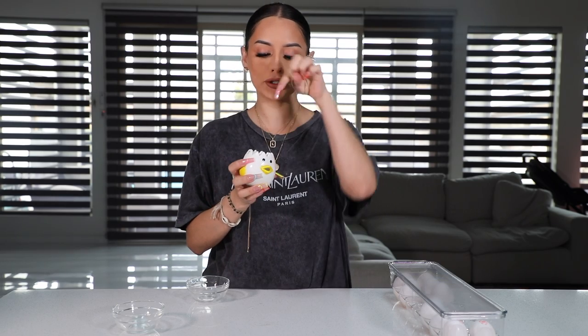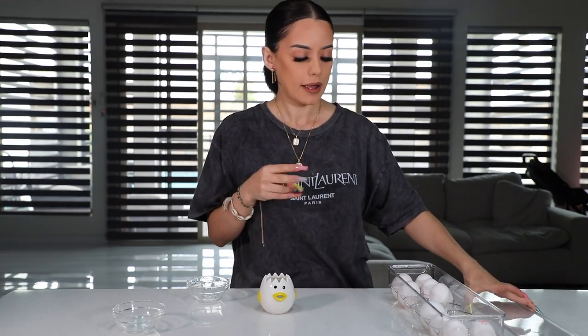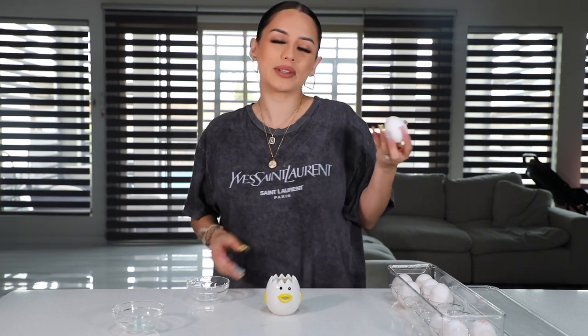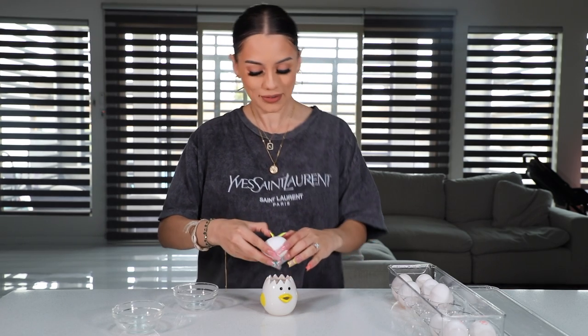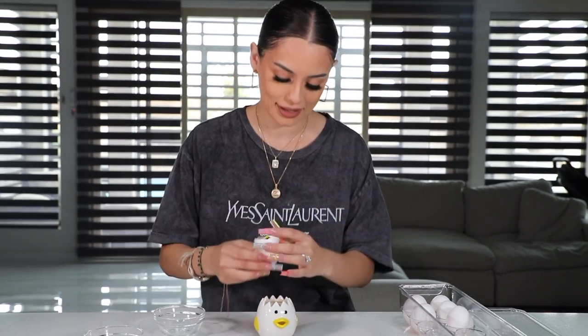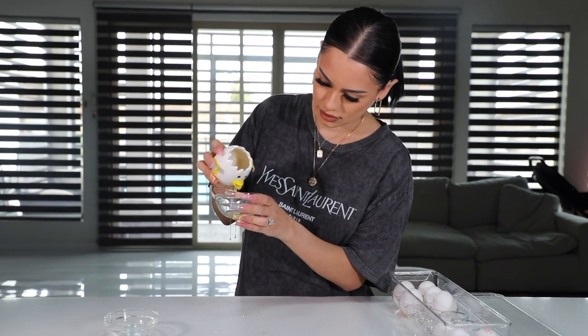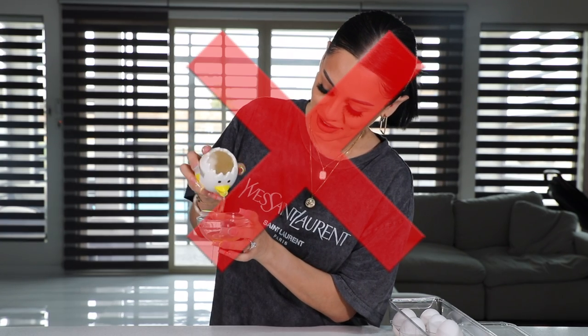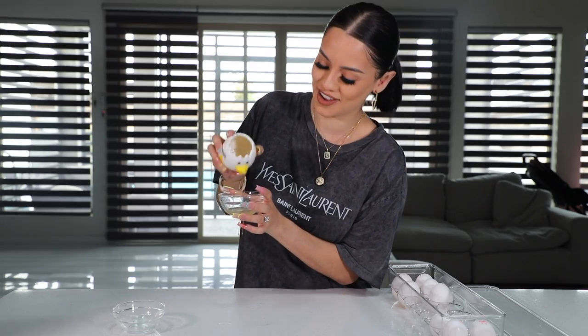To start off, I got this little chicken egg yolk separator. You crack the egg in here, the egg white comes out of the mouth, and you're left with the yolk. I feel like it's a little extra — personally I just use both shell halves — but it's cute, maybe for an activity with kids. I popped the egg in and honestly this is a complete fail. It would have been way faster just doing it the normal way.